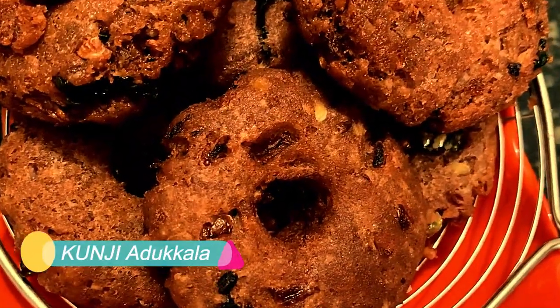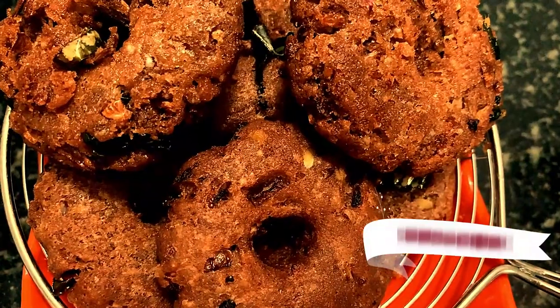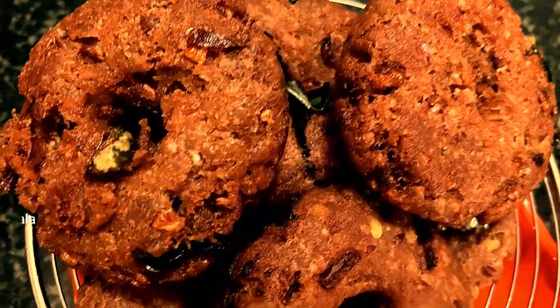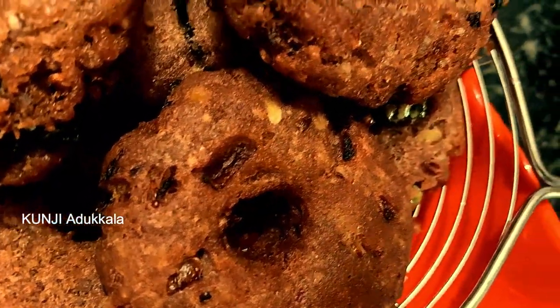Welcome to KUNJI ADUKKALA! This is a tea time snack. This is a bowl of bread. It will be very simple and it will have a good taste. So let's make this bowl.